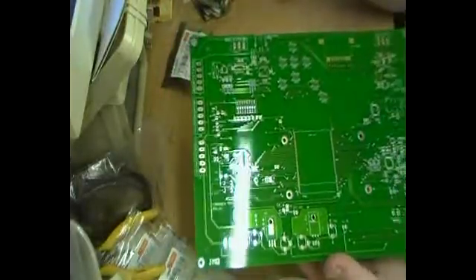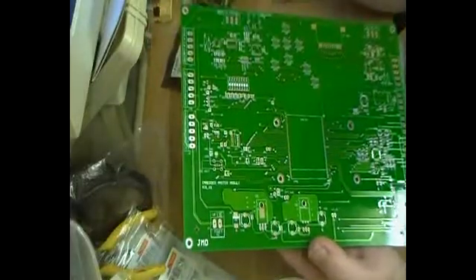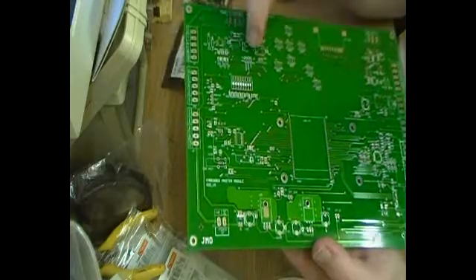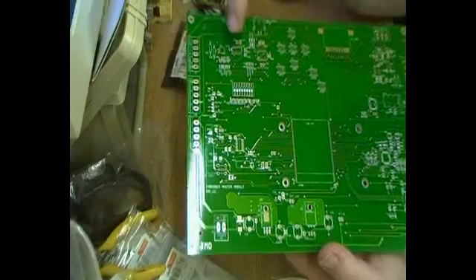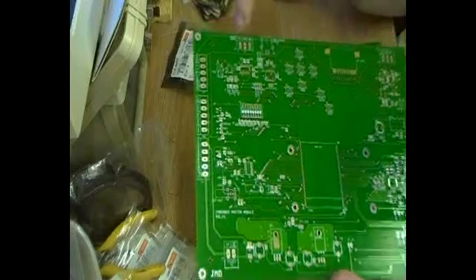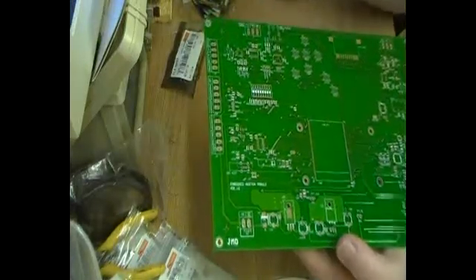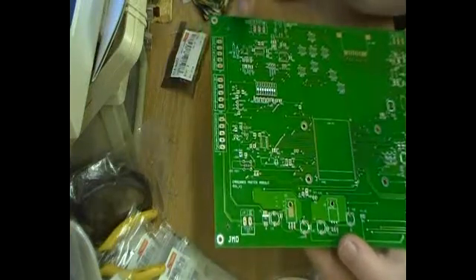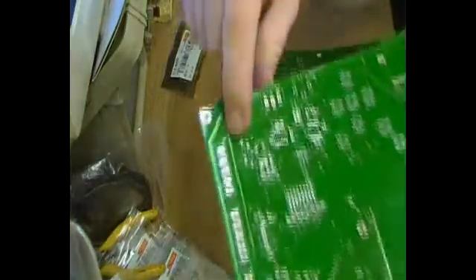Just a couple of things to point out on the board. There's an 8-way DIP switch. There's a USB to RS-232 converter up here, but using a pin header configuration selection you can change that from USB to straight RS-232 serial — if you want to connect it straight into your computer if you happen to have a COM port on the back. And there's also a port here for RS-485.